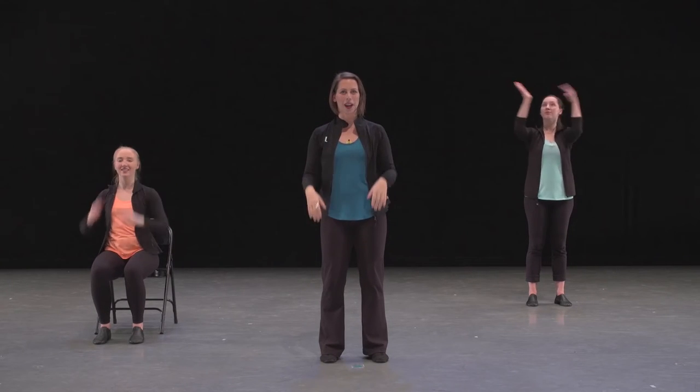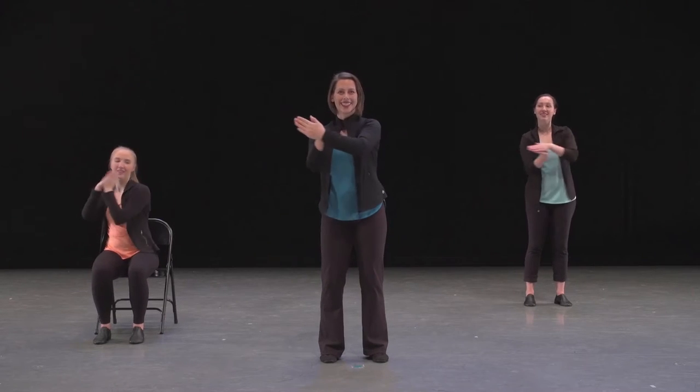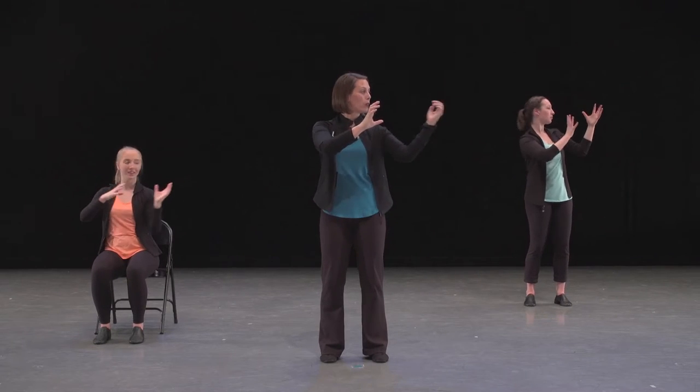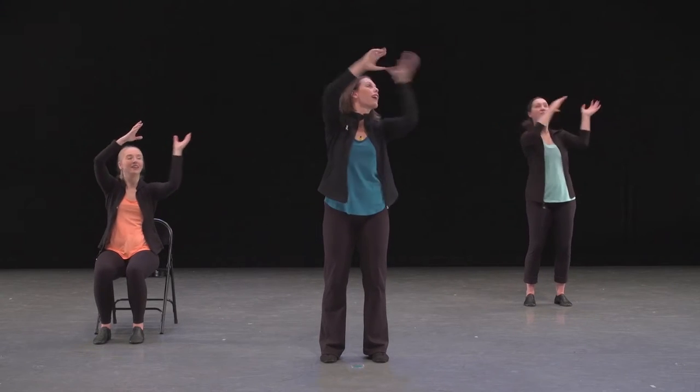We do four of those at a medium height and then four that come up higher above our hands. They start on the 'and.' So we go: five, six, seven, eight — and one, and two, and three, and four — up five, up six, up seven, up eight.